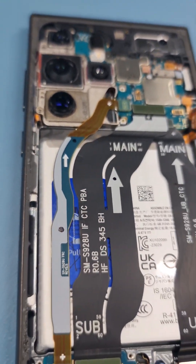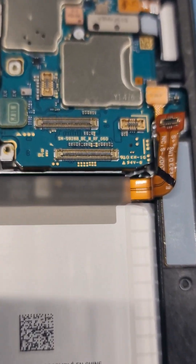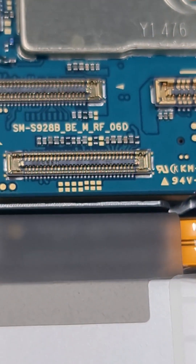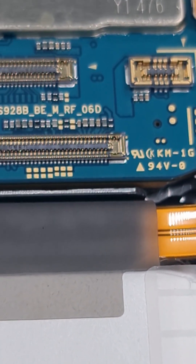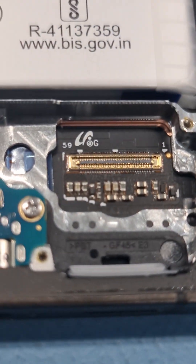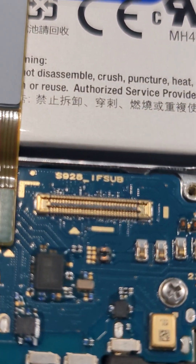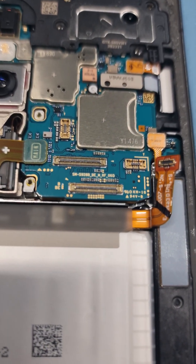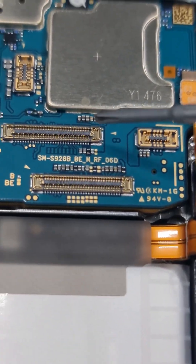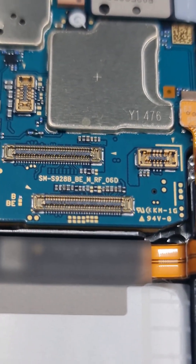Be careful of these capacitors — you can see the caps are there. When you take off the connector, try not to damage the capacitors. Same thing at the bottom — the caps are over here and over here as well. It is very, very crucial not to damage these.